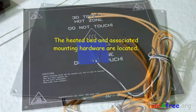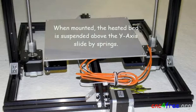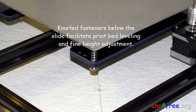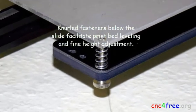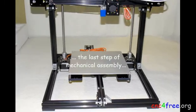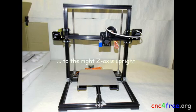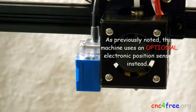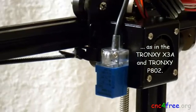The heated bed and associated mounting hardware are located. When mounted, the heated bed is suspended above the Y-axis slide by springs. Nyloc fasteners below the slide facilitate print bed leveling and fine height adjustment. For a standard Truxy X3, the last step of mechanical assembly would be to add a micro switch as a Z-limit trigger to the right Z-axis upright. As previously noted, this machine uses an optional electronic position sensor instead, as in the Truxy X3A and Truxy ZP802.